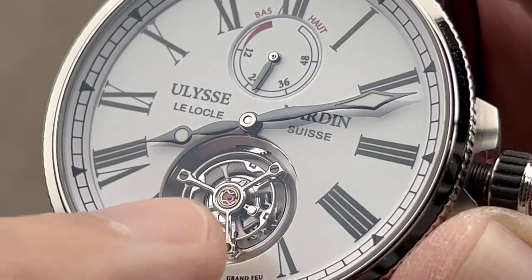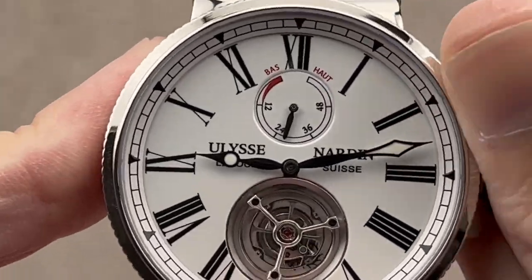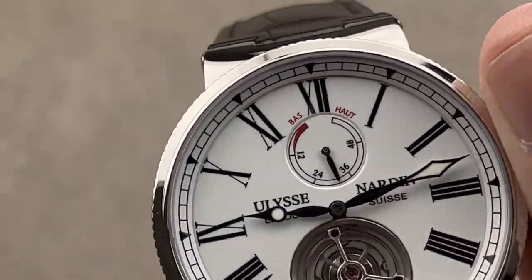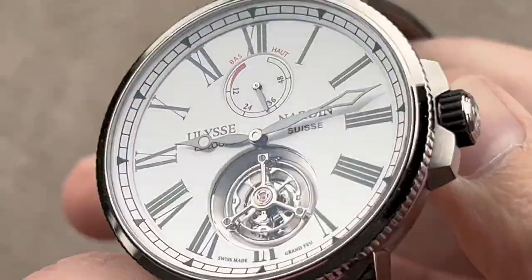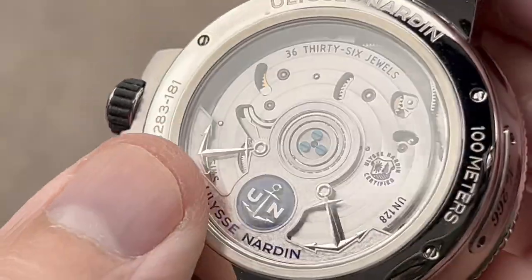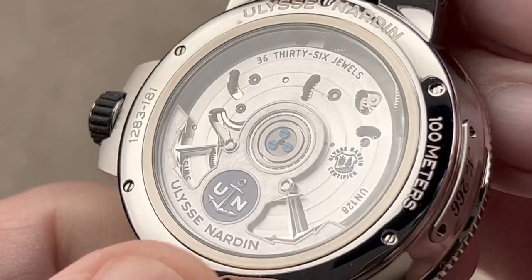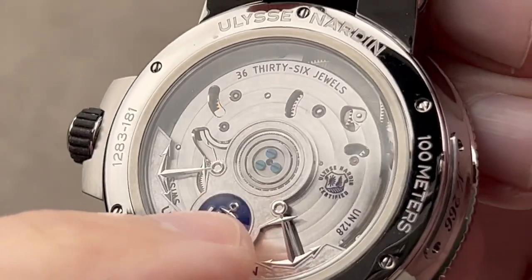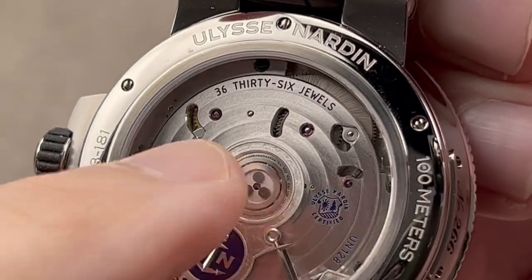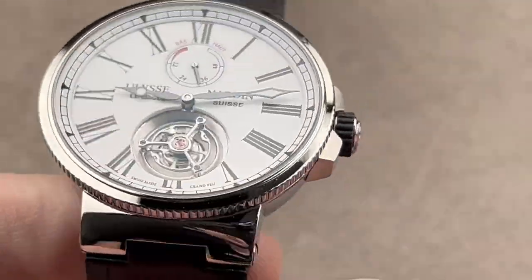You'll also appreciate that the screws and the hands have been blackened. It is a free-sprung balance for better resistance to shock and finer adjustment. You can see that there is a Ulysse Nardin proprietary recessed bolt aerodynamic balance to help improve chronometry. It has a power reserve indicator up at the top — you can wind the watch manually and watch it travel. This UN caliber 128 is automatic winding.